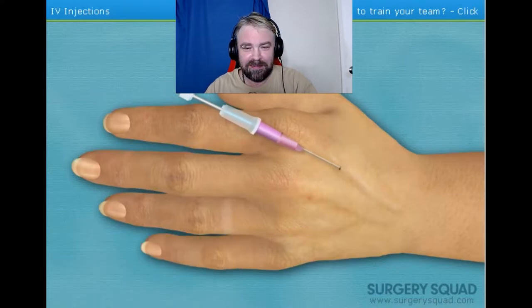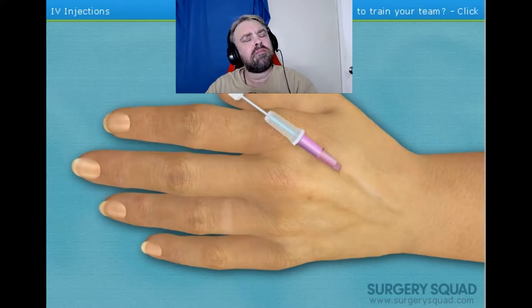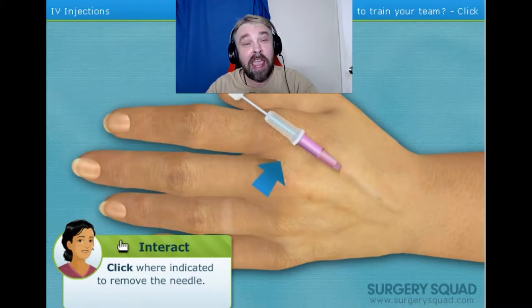Insert the needle and advance the angiocatheter into the vein. The small blood that just appeared in the angiocatheter hub is known as a flashback. This lets us know that the angiocatheter is correctly positioned in the patient's vein. Now I'll release the tourniquet. While applying gentle pressure over the vein to collapse it, you can remove the needle — this will reduce the amount of blood that may discharge out of the angiocatheter when the needle is removed. Once you remove the needle, it will be properly disposed in a sharps container. Hey everyone, aren't we learning something today? I know I certainly am. If this is really how surgery goes, we're all going to be fully qualified by the end of this series.